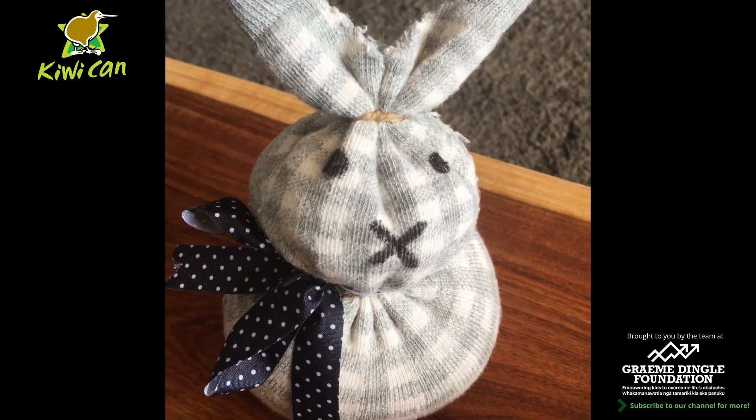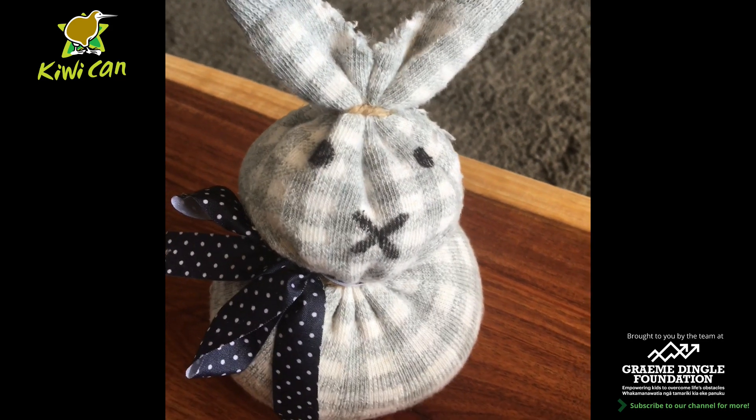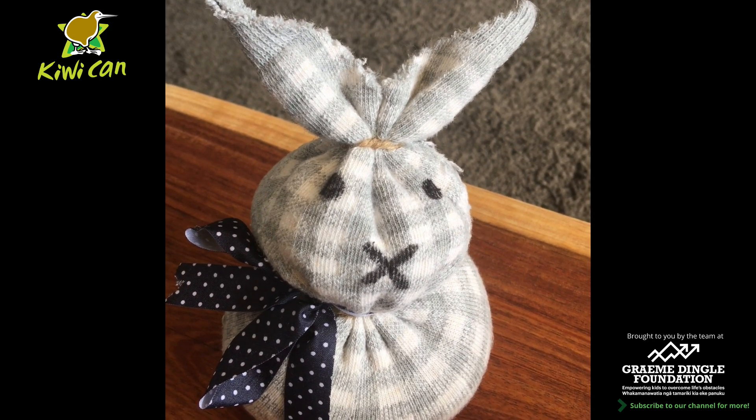Kia ora everyone, my name's Carla, I'm the Kiwakian coordinator for Christchurch, and today I'd like to show you how to make this little Easter Bunny rabbit out of a spare sock.